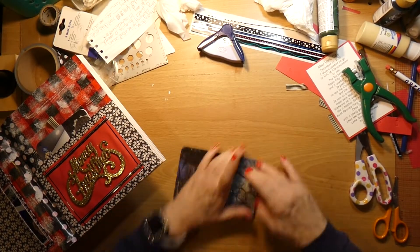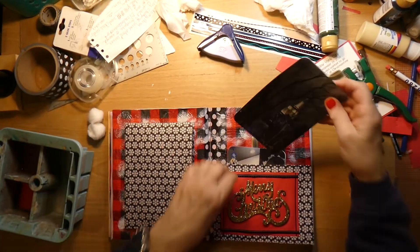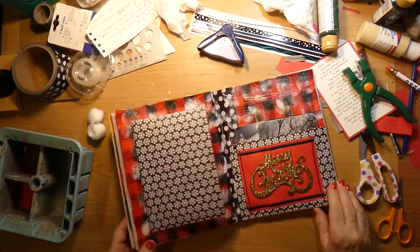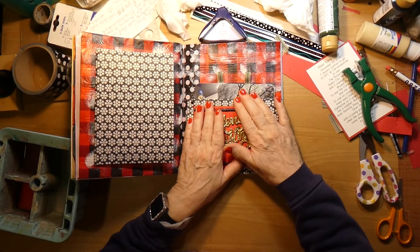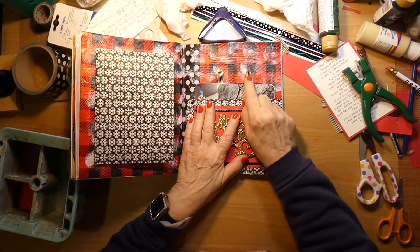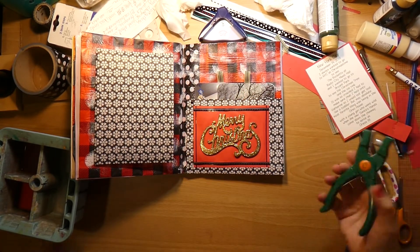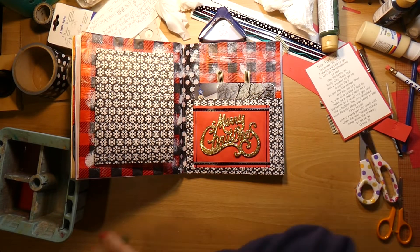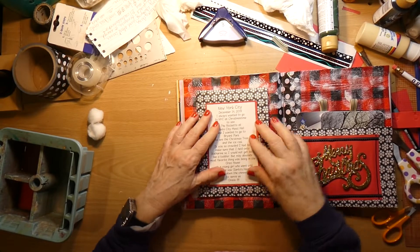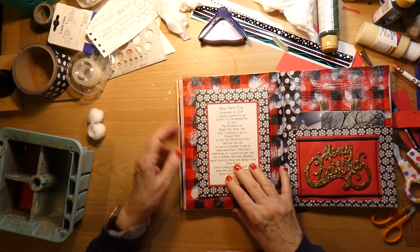That looks pretty close. Now this has room for even more pictures to go in there. I am looking at the ribbon in the light and that is a very dark hunter green, which is totally fine. And I found my little journaling piece on the floor, so I shall glue that there.